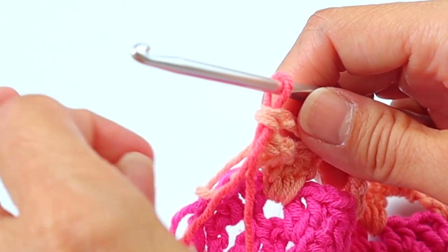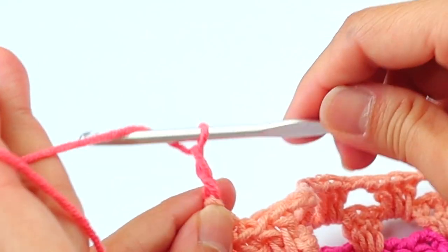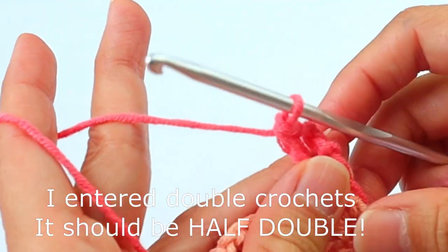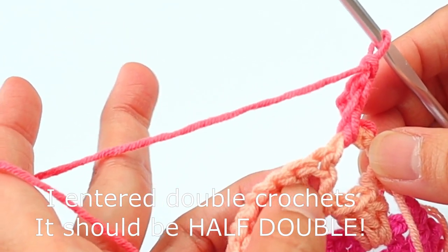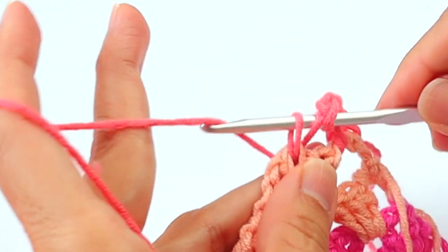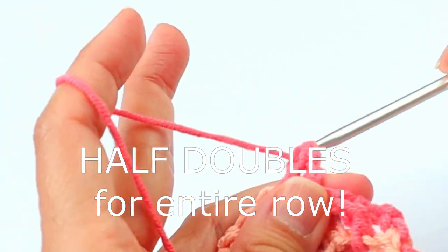Make sure you're leaving good-sized tails because we'll weave those in at the end. Every time we change colors, you are cutting off the previous color. Chain three, turn. Now working in half doubles: in the first space enter a half double crochet, chain two, then a half double into the next space of the doubles below, chain one, enter a half double into the next larger space, chain one, skip the next space, enter a half double into the next.